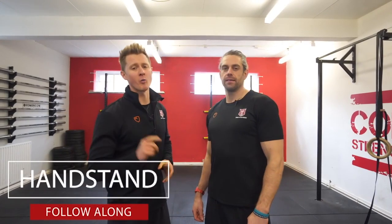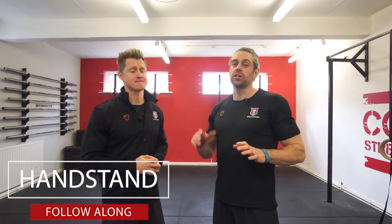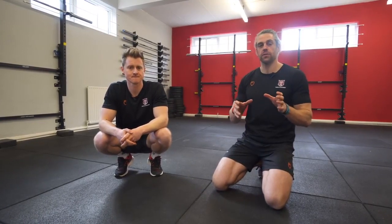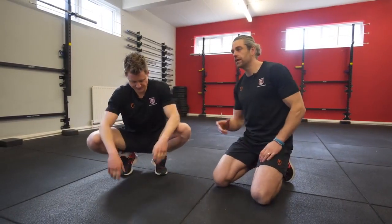A beginner's handstand follow-along workout and we're not going to be using any equipment at all today, so you can do this one at home. It's going to be in two parts: we've got the movement patterning part first, and then the capacity strength part. We'll do movement patterning first because that's the bit where you're trying to balance — it's cognitively demanding, so we want to do it when we're fresh.